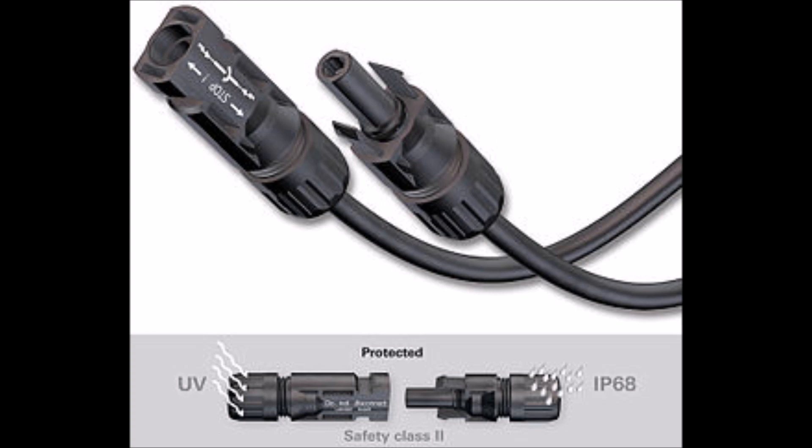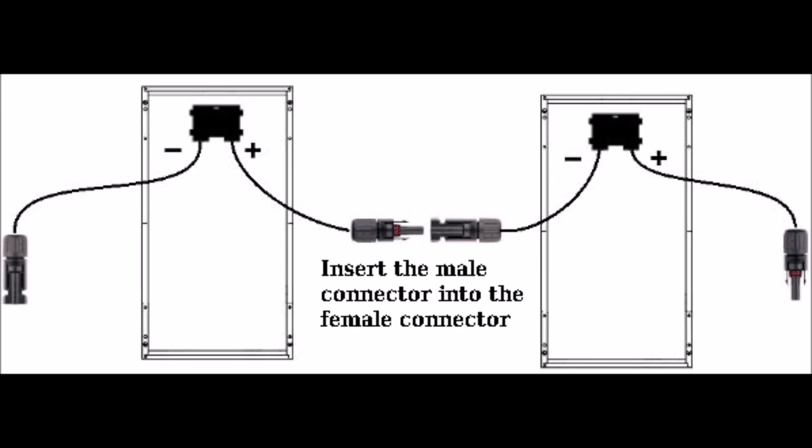There are also solar-specific types of connectors, like this MC4 connector that you see in the picture. These types of connectors protect against UV radiation and moisture, such as humidity and rain, and are designed to go outdoors and are lab-tested to handle these types of conditions. A lot of solar panels come with MC4 connectors already installed on them, so bear that in mind when ordering your panel — you may want to check that out first. They are the best connector I've used for solar panel use, and they're great for connecting strings of solar panels together, like you see in this picture.